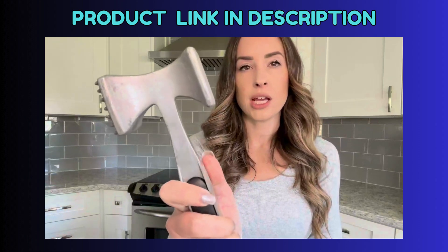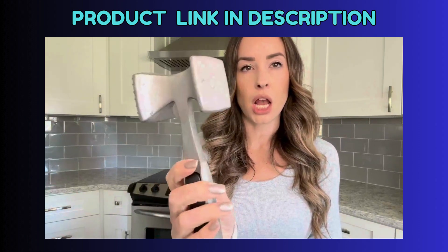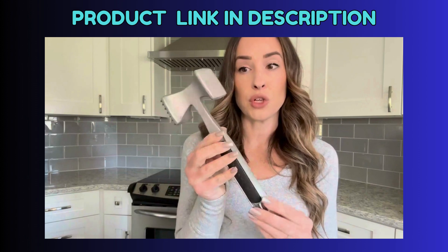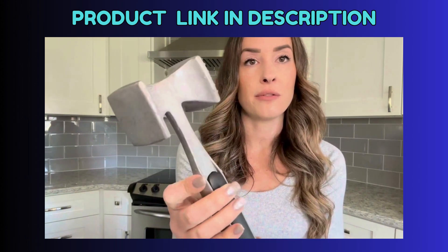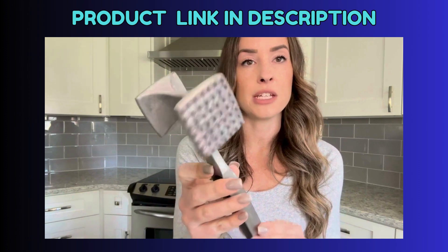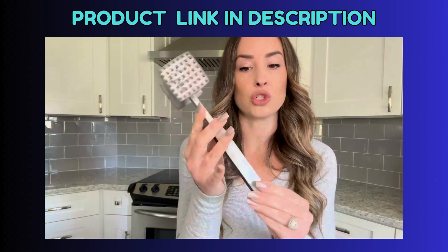All right, this is my KitchenAid meat pounder. Love this thing. I've had this for years and years. You can tell there's some wear and tear in it, but I have used this so many times. Pop it in the dishwasher and it has held up so nicely.